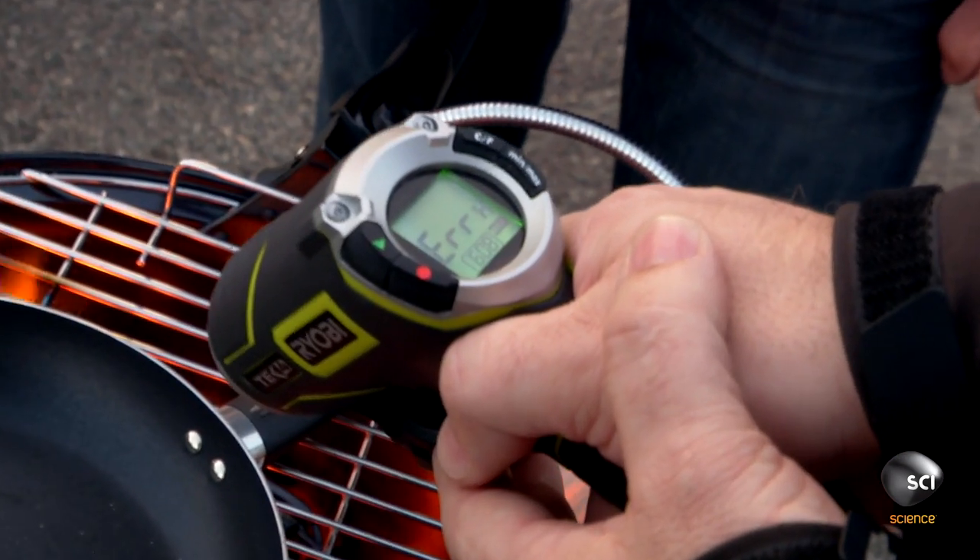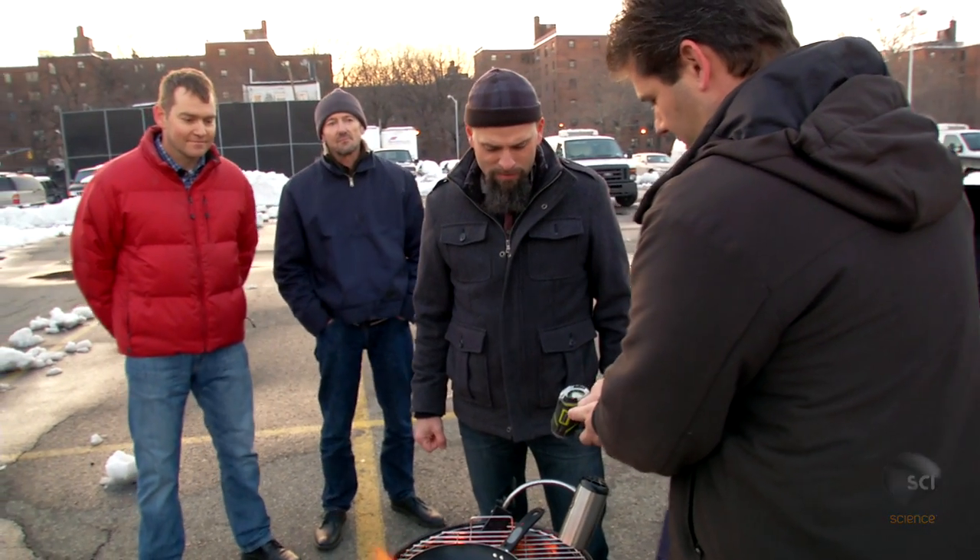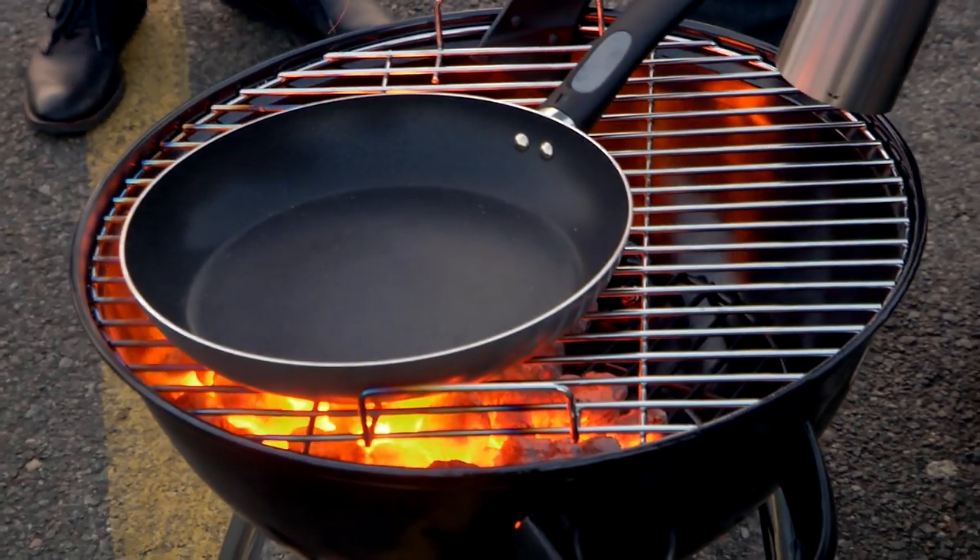Whoa — it's an error. This thermometer only goes to 608 degrees, so we're way beyond that. I can't even get a reading. Just the handle alone is up at 400 degrees. Don't touch that handle.